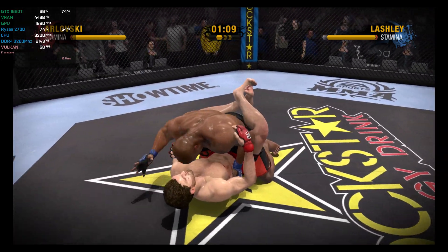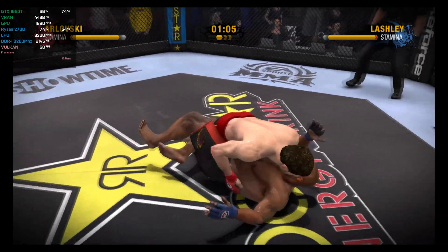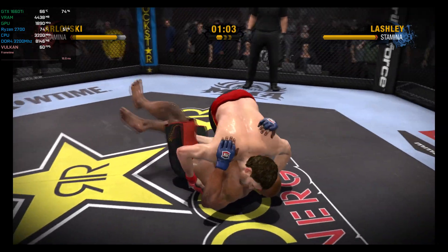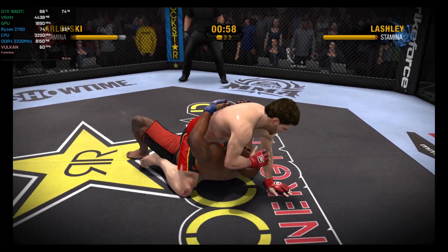There's another takedown, and believe me, they have not been few and far between in this one. These guys are either great with takedowns... We're being treated to a lesson in ground fighting 101. What a reversal! What a sweep — he's on top now.